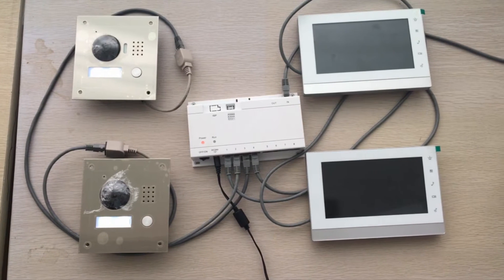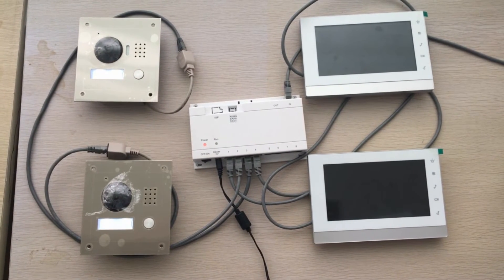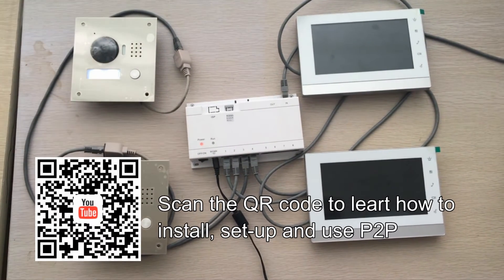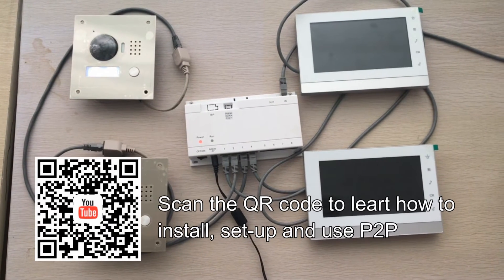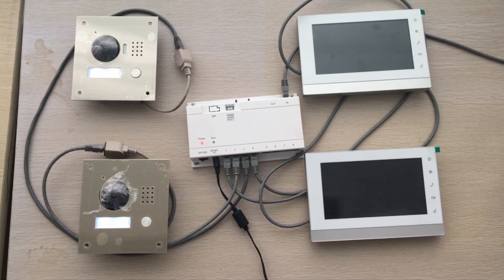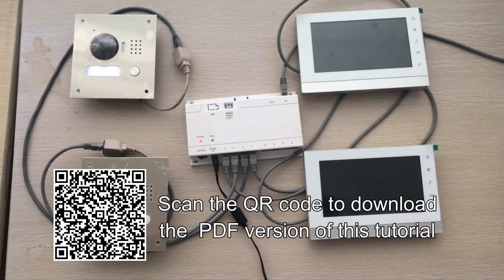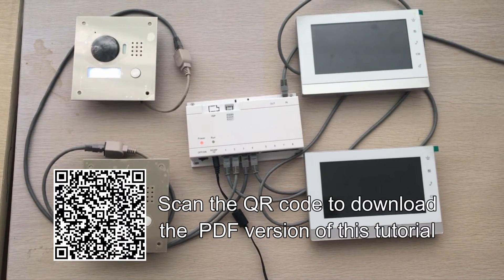If you want to know how to change the IPs and use other features like PTP, please refer to our other video tutorial called Zahua IP Intercom Tutorial. We have all the steps ready in an electronic copy. If you want to download it, please scan the QR code under the screen.